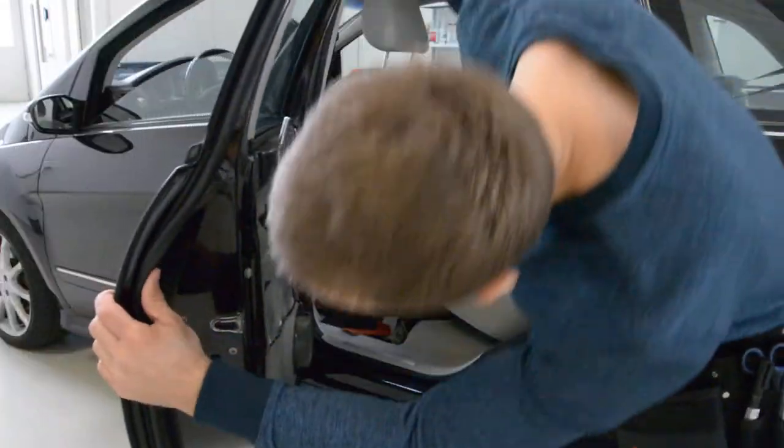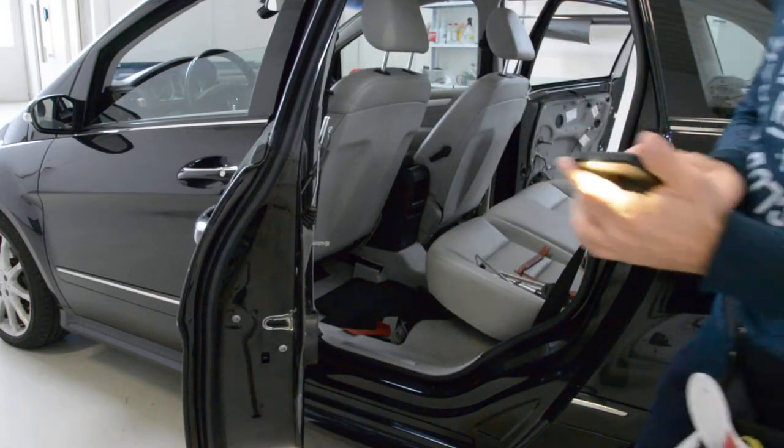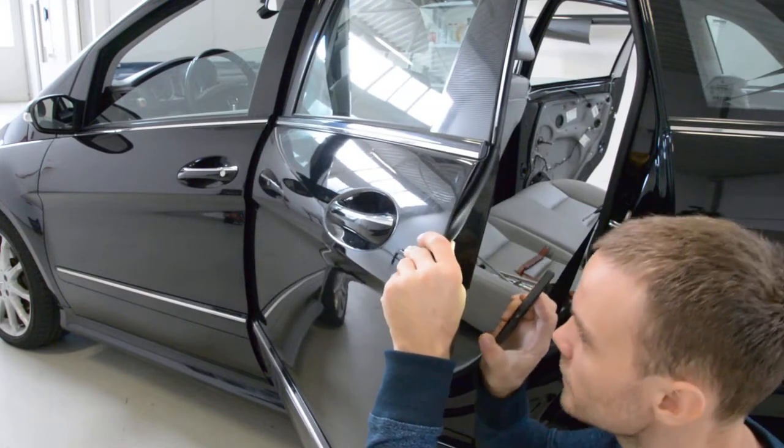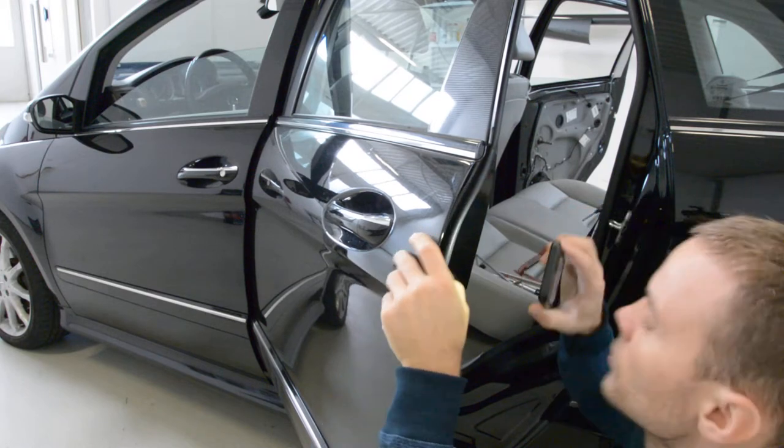Here on the inside — I'll bring some light because I don't see — on the inside, you will have a screw.